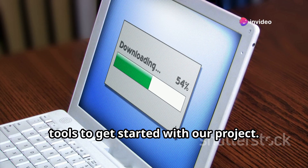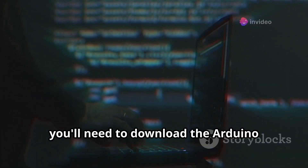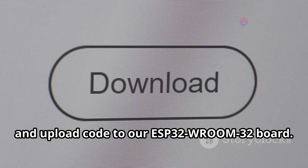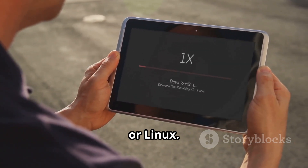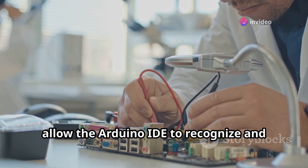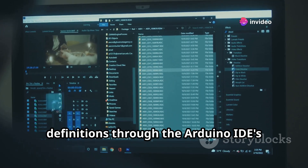Now let's download the necessary software tools. First, you'll need to download the Arduino IDE — the integrated development environment we'll use to write, compile, and upload code to our ESP32 Room 32 board. Head to the official Arduino website and download the version compatible with your operating system, whether Windows, MacOS, or Linux. Once installed, the next step is to download the ESP32 board definitions through the Arduino IDE's board manager — search for ESP32 and install the package.